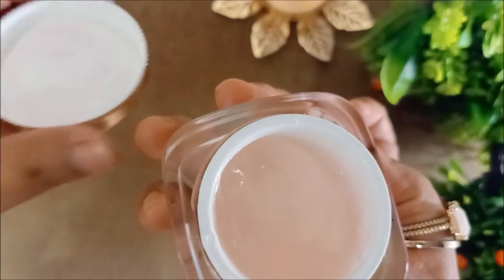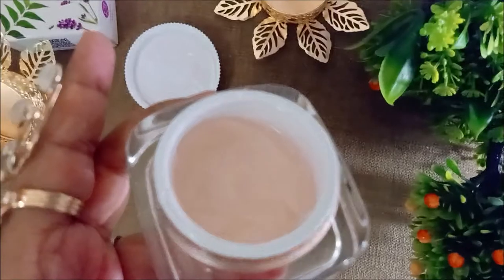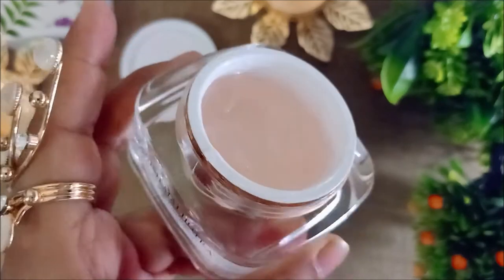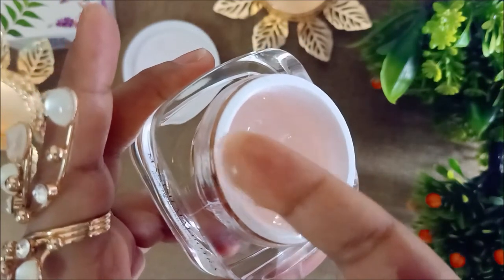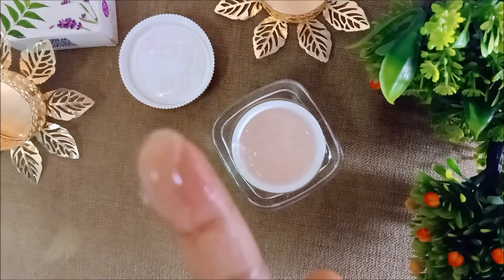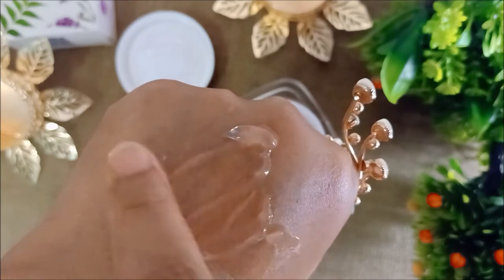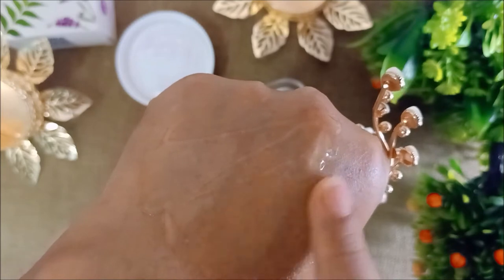Since winter is coming, we want something for our lips. You can see it is a very mild baby pink color. The texture and color are mild baby pink and transparent. I just scooped some to see how the texture feels.